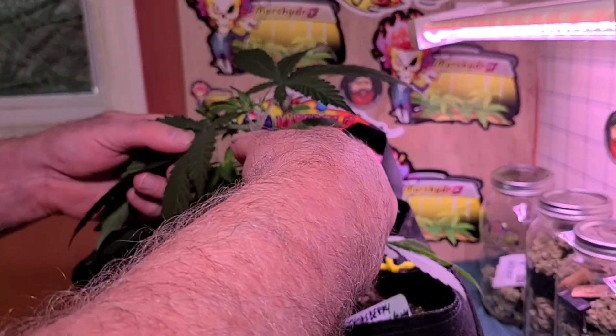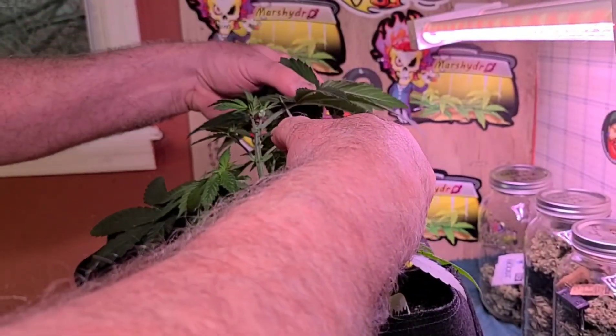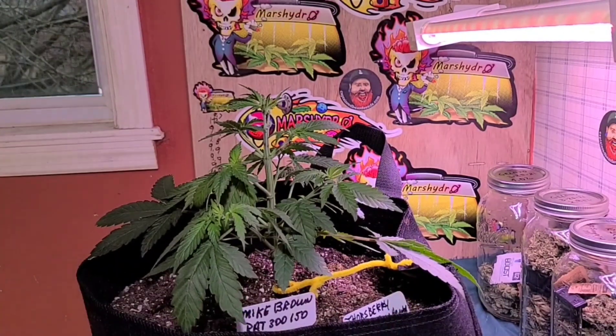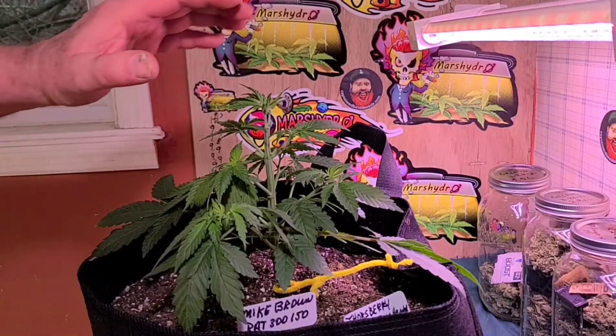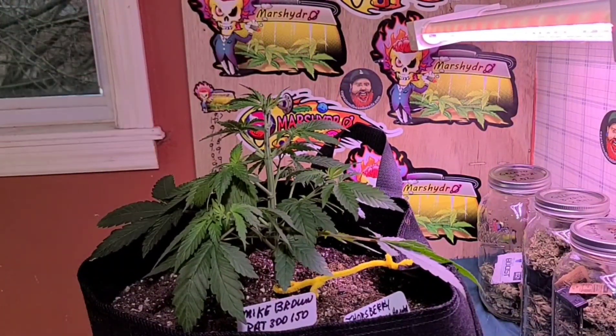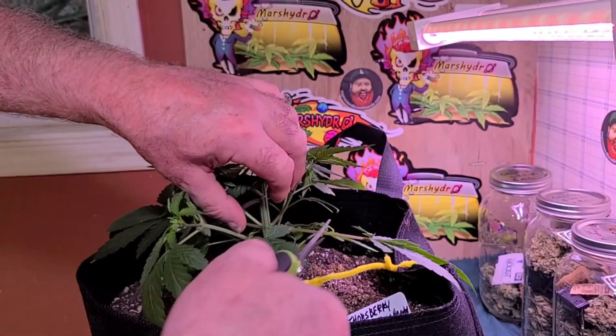These big leaves here I don't need. And all you people who comment about, 'don't do that, you're killing a poor plant' — here's what I have to say: I opened up a bunch of bud sites right then, and that's what it's all about. At the end of the day, it's about getting more bud sites. Whatever you got to do, you do it.